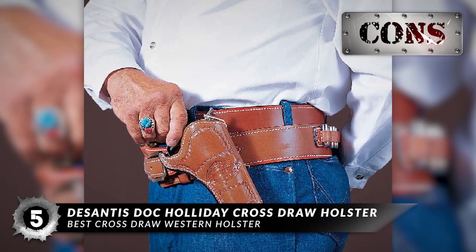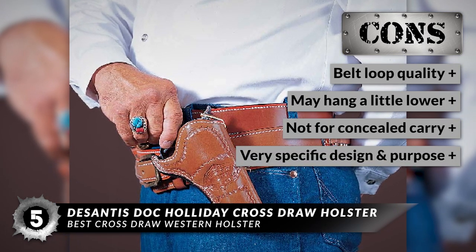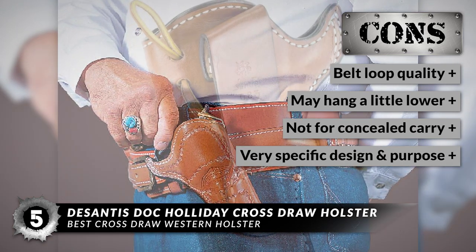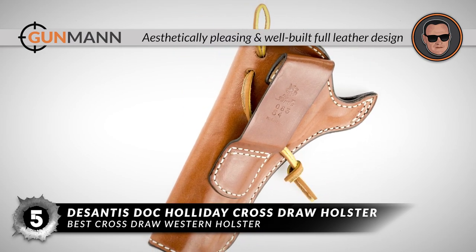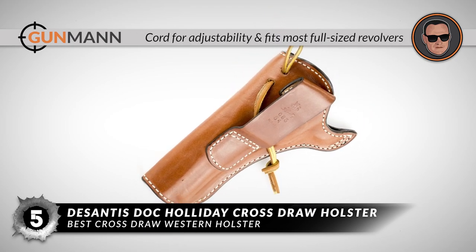However, the belt loop quality is suspect, it may hang a little lower than expected for some users, it's not a concealed carry option, and it has a very specific design and purpose. Bottom line: it's the Best Cross-Draw Western Holster — it has an aesthetically pleasing and well-built full leather design, with a cord for adjustability and it fits most full-sized revolvers.